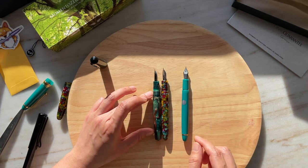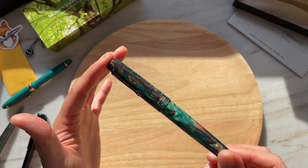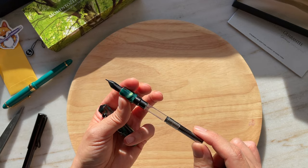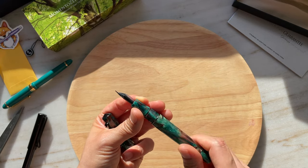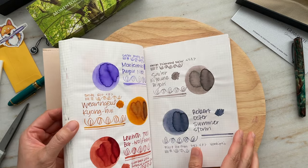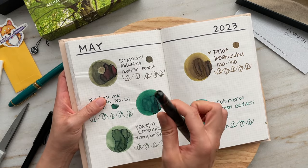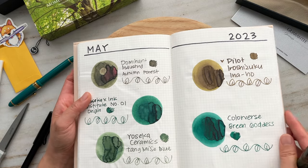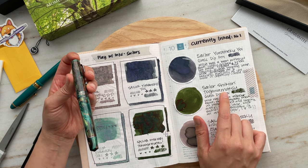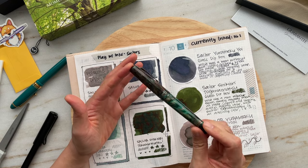In really bright direct light, as I turn the pen it's almost like I can see a little bit of purple. It comes with a standard cartridge converter. Now I'm trying to decide what ink to ink this up with — I'm going to do a quick flip through my ink swatch book. If I wasn't so afraid of glitter particles, I would definitely consider Dominant Industries Autumn Forest. But I think it's going to be Sailor Shikiori Tokiwamatsu.